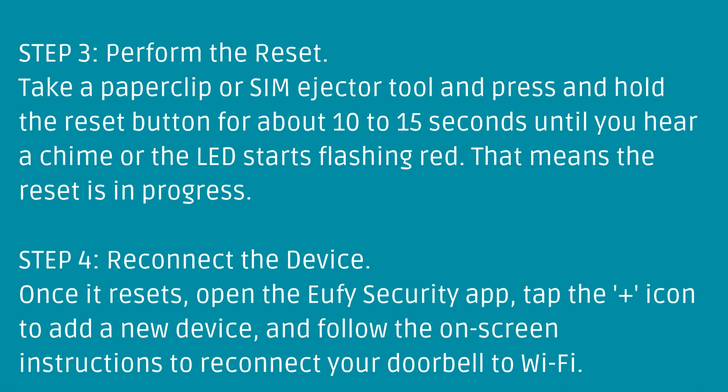Step 3: Perform the reset. Take a paperclip or SIM ejector tool and press and hold the reset button for about 10 to 15 seconds, until you hear a chime or the LED starts flashing red. That means the reset is in progress.